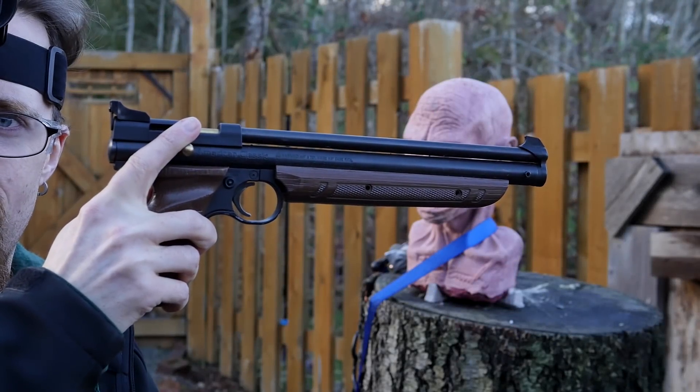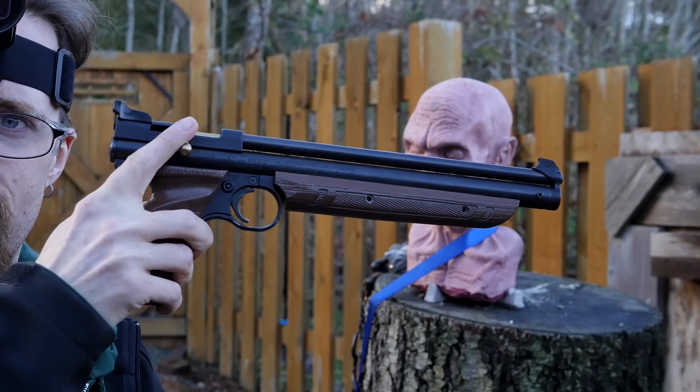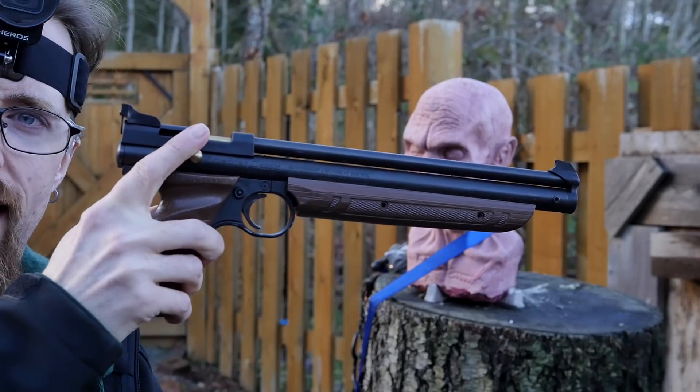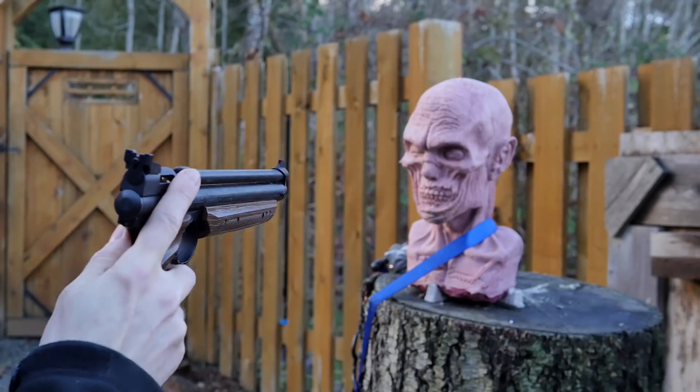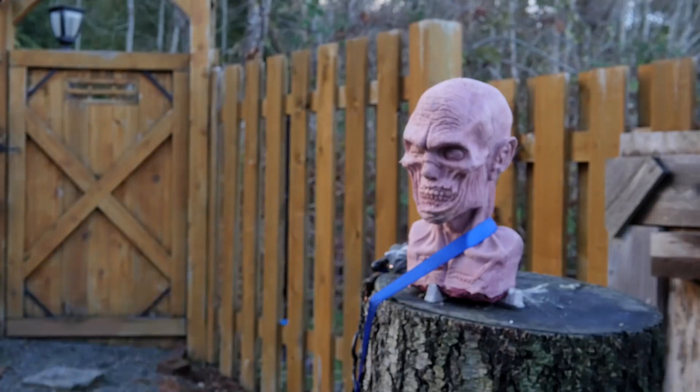This is my Crosman 1377 air pistol, .177 caliber. Tiny little pellets, which I don't expect will do much, but I'm curious to see what happens. So let's find out.